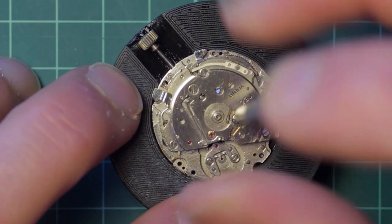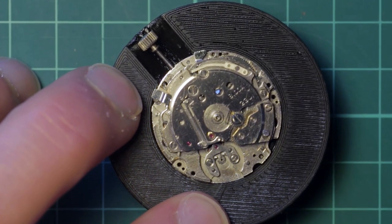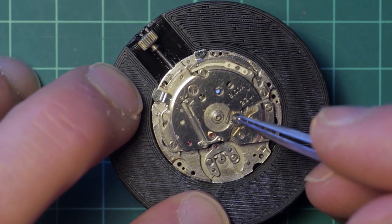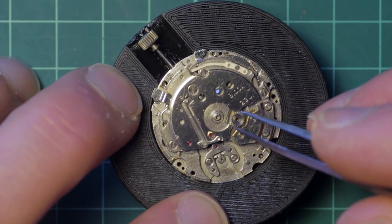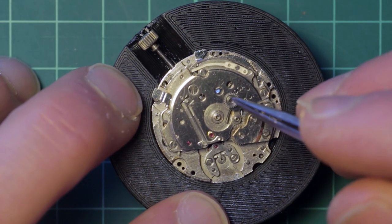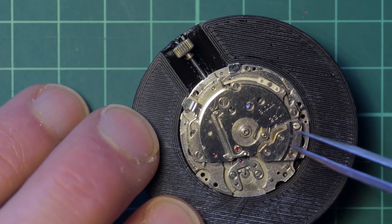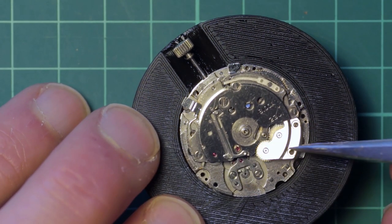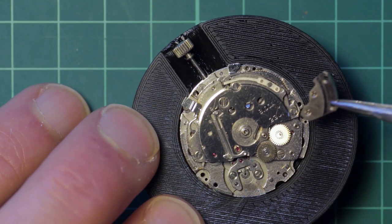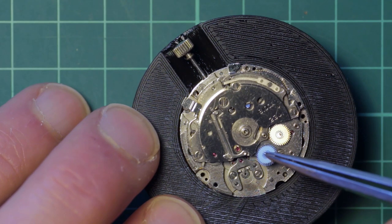Followed by the automatic winding works, which is under this tiny bridge held by two screws and has an intermediate drive wheel held by one large screw. Inside this is a bushing sleeve, and then under the automatic winding bridge are two reversing wheels. These are specific to their mounting holes and cannot be replaced incorrectly.